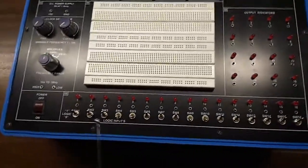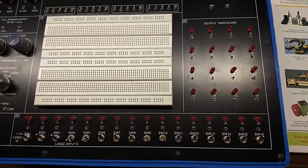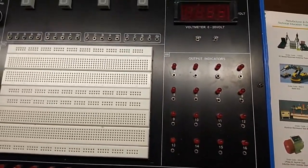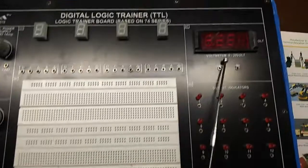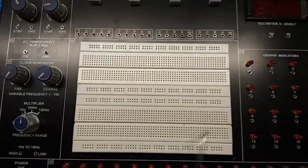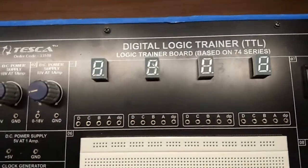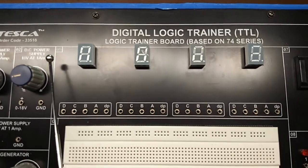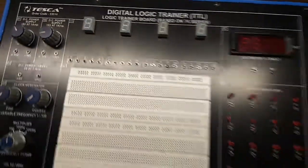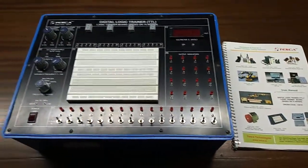This block contains 16 logic inputs to give 1 or 0 to the input circuit. This is the output indicator that shows the status of the circuit. This is the inbuilt voltmeter ranging 0 to 20 volt. Here is the breadboard, with the help of which we can perform different types of experiments. This is the 7-segment display to show the result. The user manual and patch cords are included with this kit.